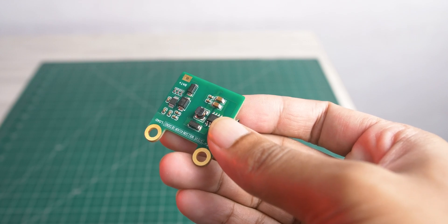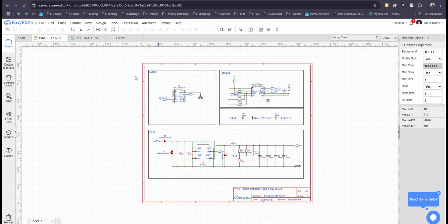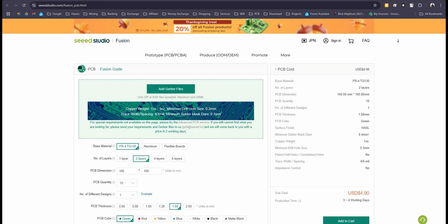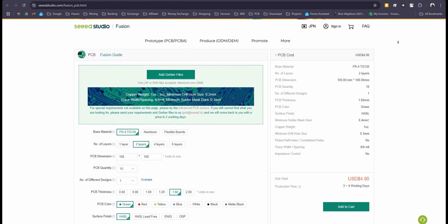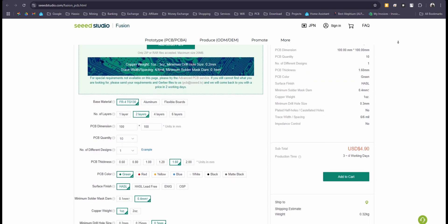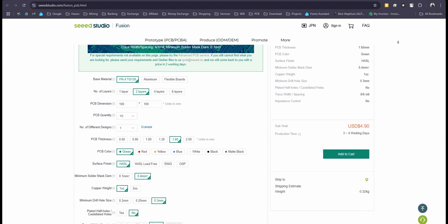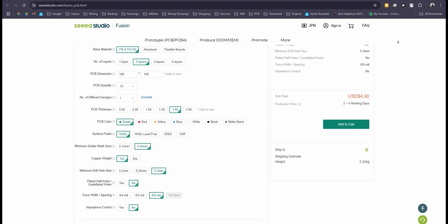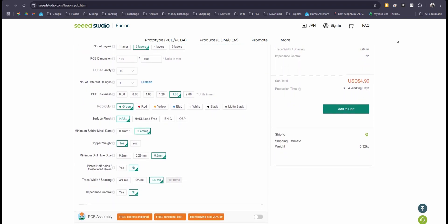Let's start building. I used EasyEDA to make the schematics and build the PCB board layout design, and then used Seeed Fusion to manufacture the PCB. Seeed Fusion offers one-stop prototyping for PCB manufacturing and PCB assembly, producing superb quality PCBs and fast turnkey PCB within 7 working days.